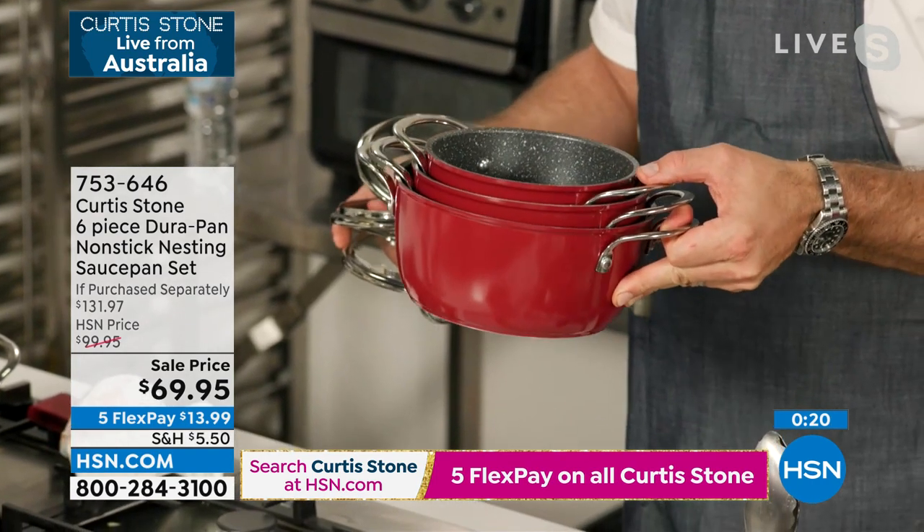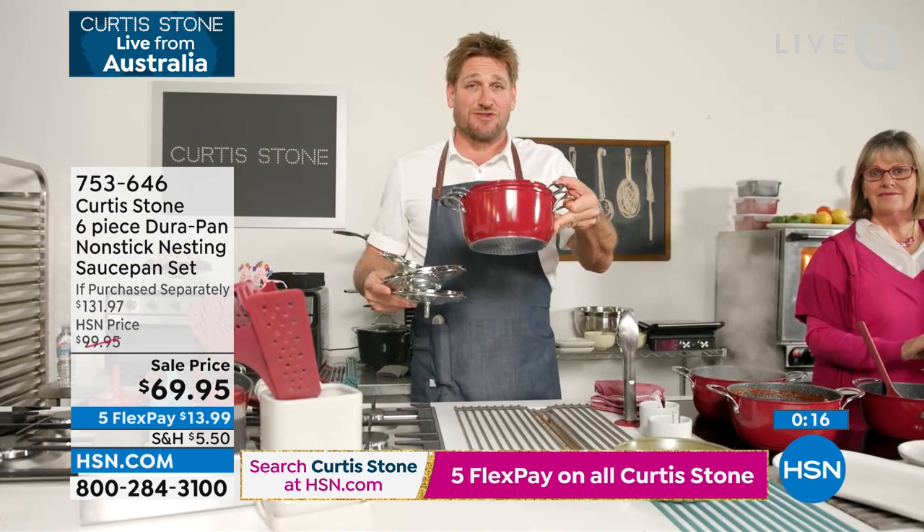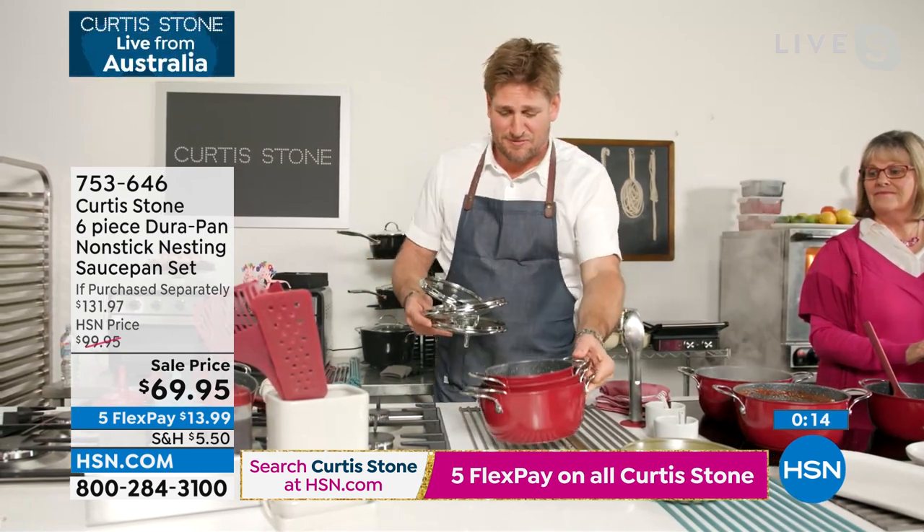They nest perfectly. They take up virtually no space. Grab it while you can, and thank you for your orders. You guys are amazing, and you are going to absolutely love these saucepans when you get them home.